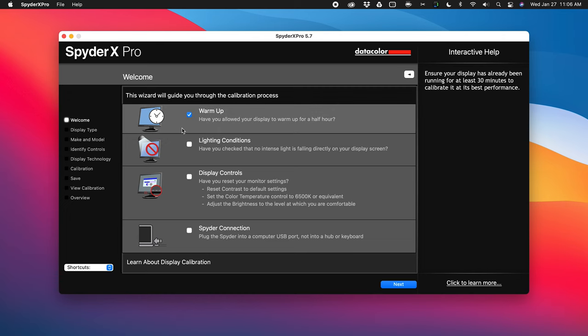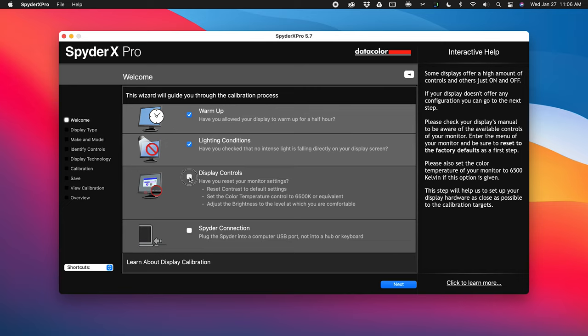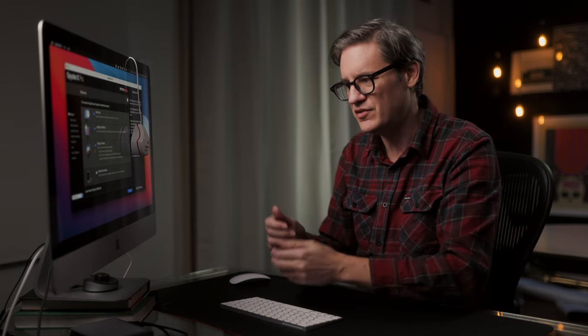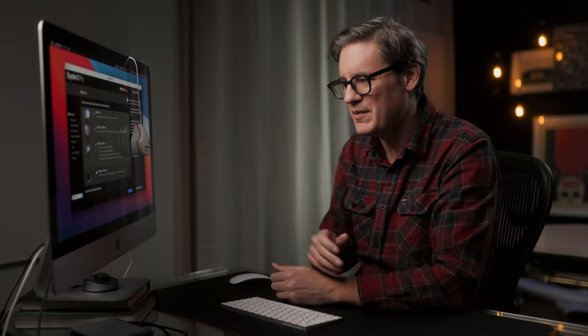We need to go through a setup wizard, which is actually pretty helpful. First, is your display warmed up? Yes, it's been on for at least 30 minutes. Any weird lighting conditions — like sitting in front of a window? Nope. Next is display controls: you want to make sure that whatever display you're using, you've reset it back to its factory default settings, and then you can move on.